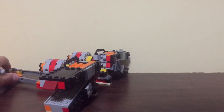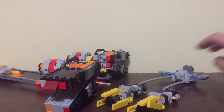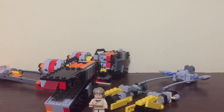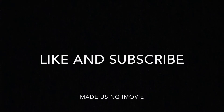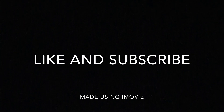Here are the two pods next to each other, so you can see the size comparison. And here's a small minifigure to scale. That is all for this video. If you have not subscribed yet, please subscribe and go check out some of my other videos.